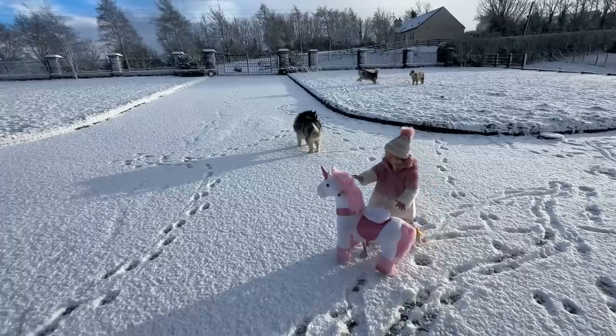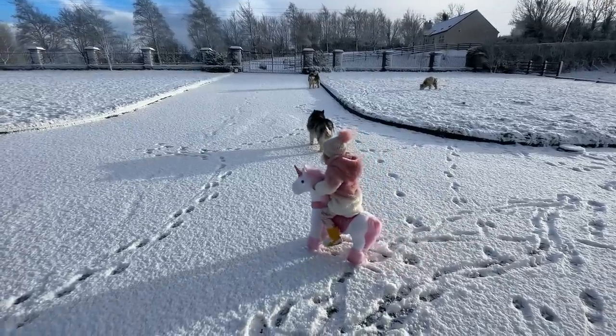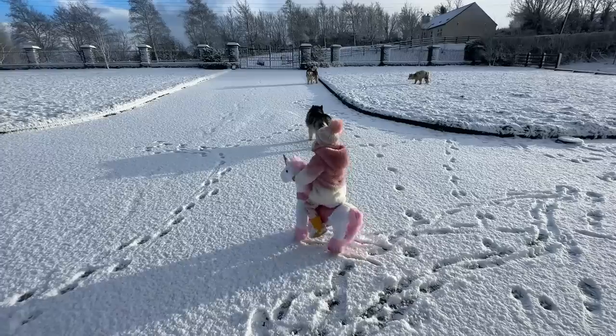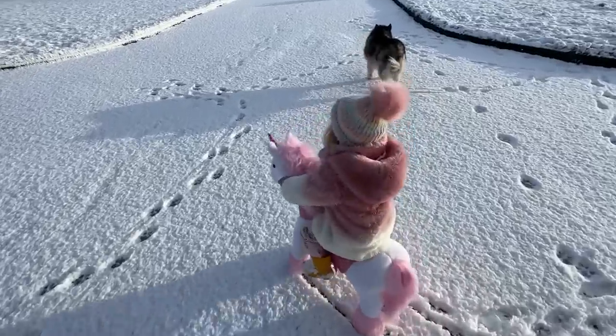There you go, Teddy's gonna get it! Come on, Teddy — unicorn in the snow is just sliding. Look, turn it up the driveway!